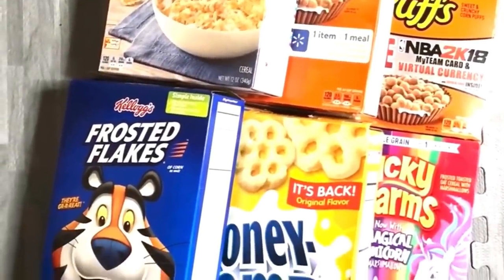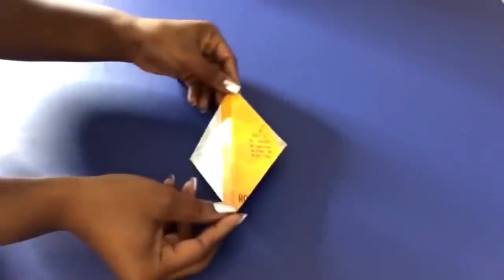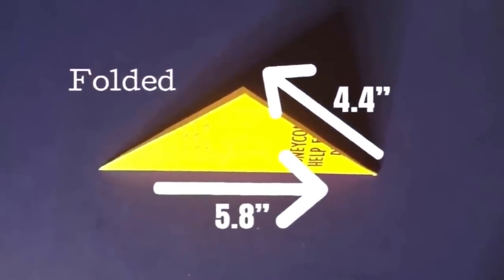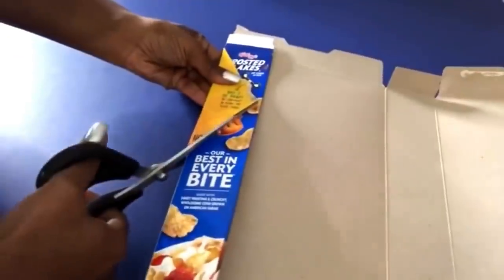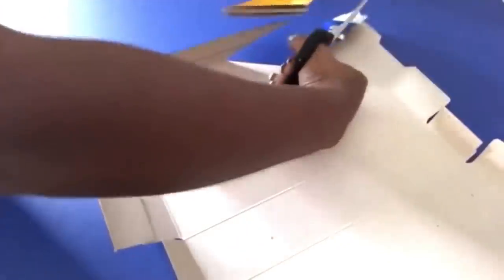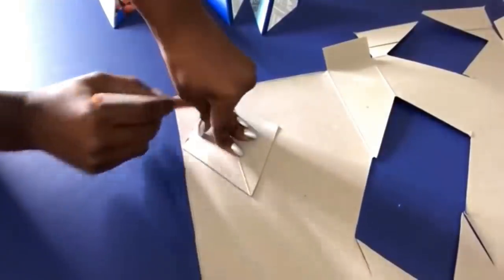I'll be using cereal boxes to make my own 3D wall panel. This is the shape that I'll be working with and these are the measurements. The lines that you see here are folds, and it's perfect for the project, so it's gonna make it so much easier for me to cut out the shapes. I'm placing that piece folded as it is to the cereal box and then cutting out the shapes, then opening up the box, tracing the shape on it, and cutting it.